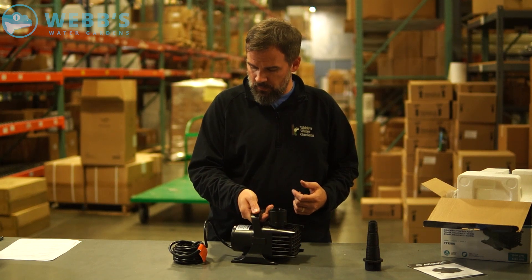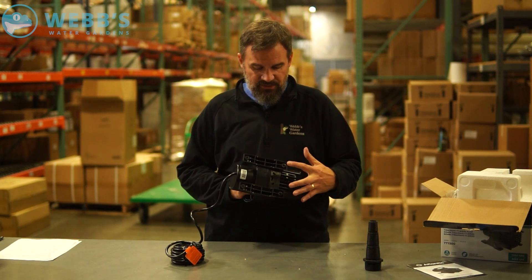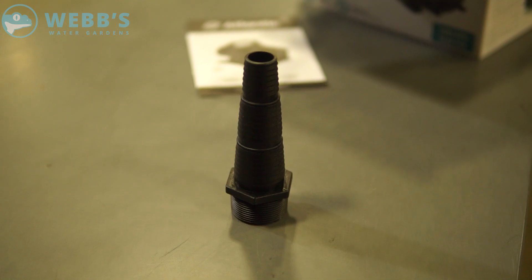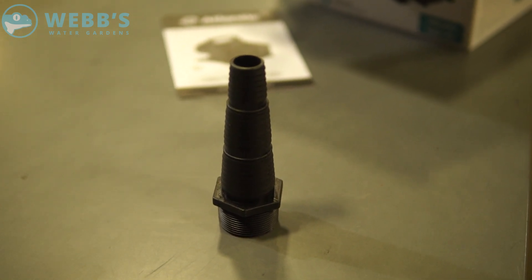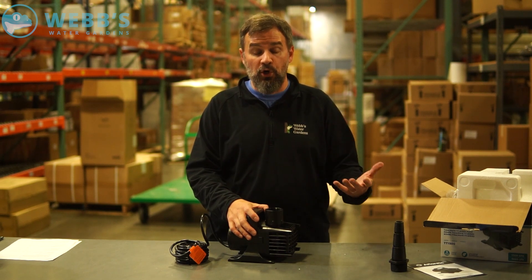Nice handle, 20-foot rounded plug-in. Solid base with some mounting locations if you wanted to mount this pump. And they give you a stepped barb fitting for this model — you get stepped barb fittings pretty much with every model up to the larger models.